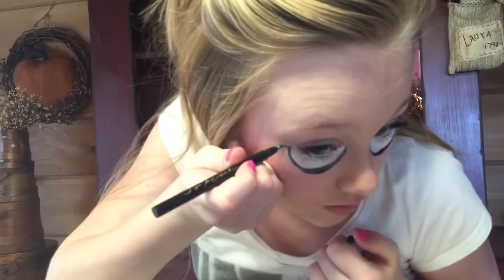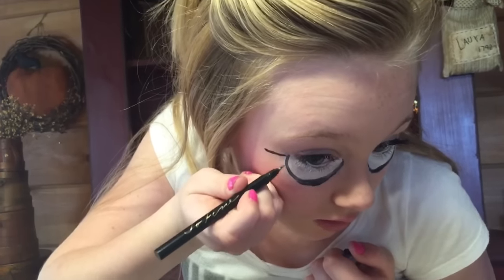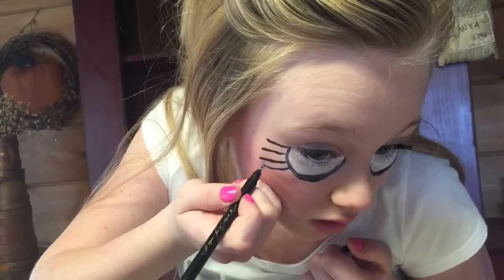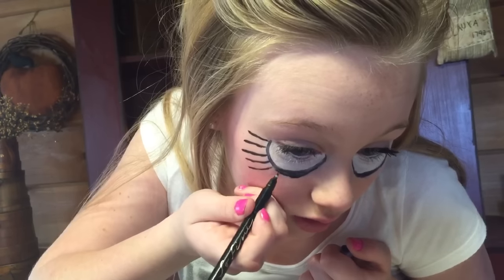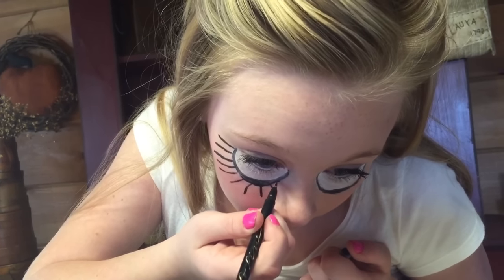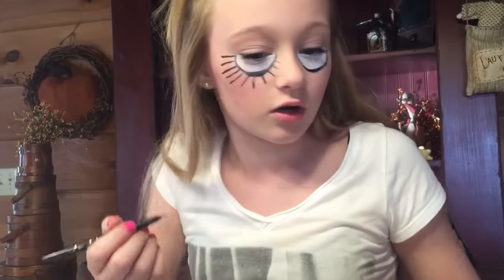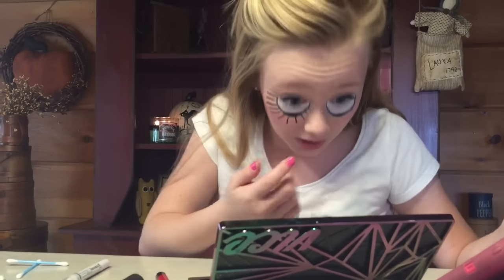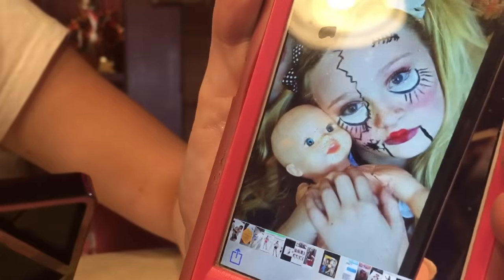I went ahead and did this one off camera. Now it's time to draw on your creepy doll lashes — just make them really, really long. All right, so there are your creepy doll lashes. You can make them longer or shorter if you want. Let me get the picture back up. In the picture I didn't go up here, but you can do that if you want.